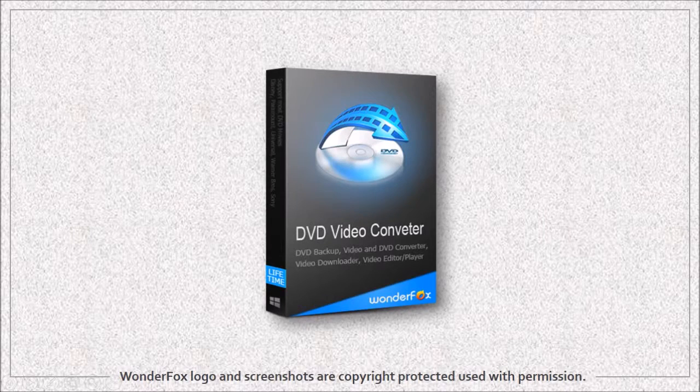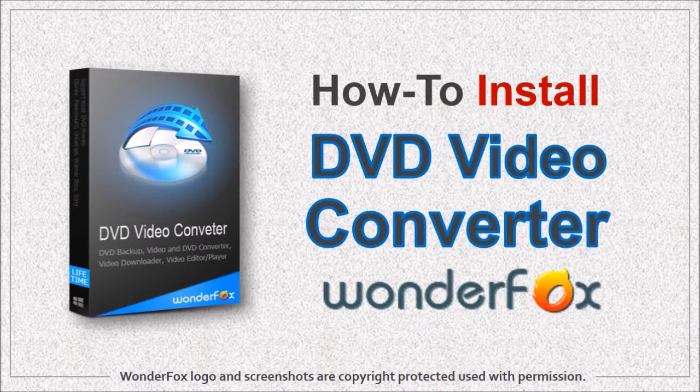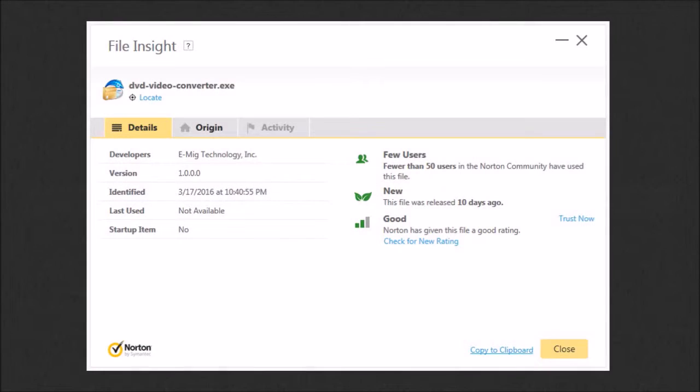Hi, this is Anthony with a tutorial on how to download and install the WonderFox DVD video converter. First off, go to this website — you can check the link in the description section. Before I proceed, I'd like to mention that I downloaded this and it's safe, as confirmed by Norton Security, and I've had no issues whatsoever.